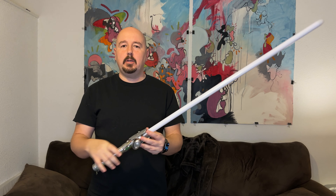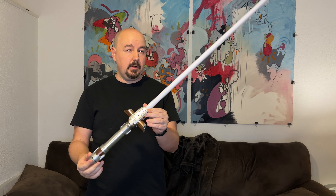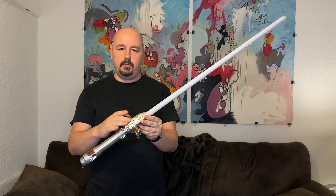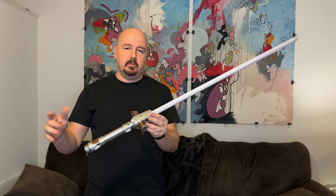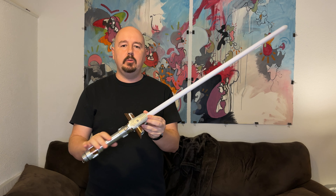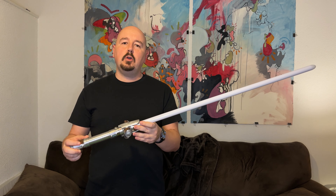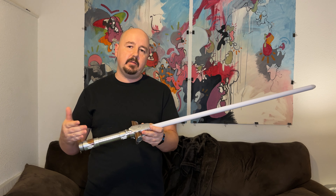We're here to talk about this High Republic crossguard - I believe this is number eight in a series from Starfall Sabers. I did have a hand in some of this; Nick commissioned some etched shrouds a while back and ended up using this one on this particular hilt. We'll show that in the close-up. Let's go over some quick chassis details down on the table and then some functionalities.